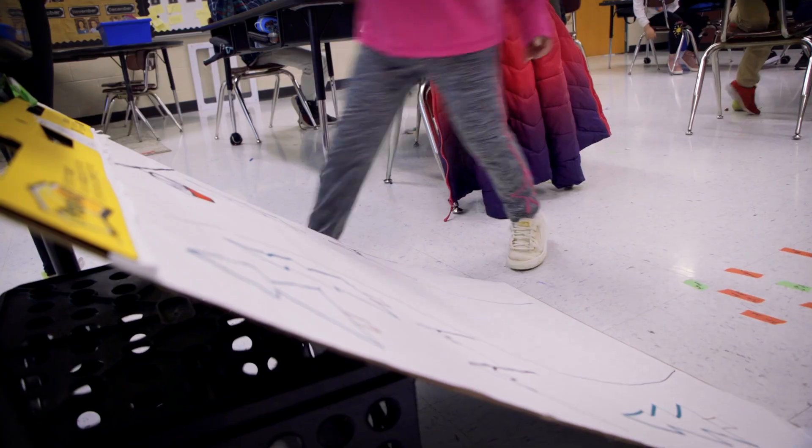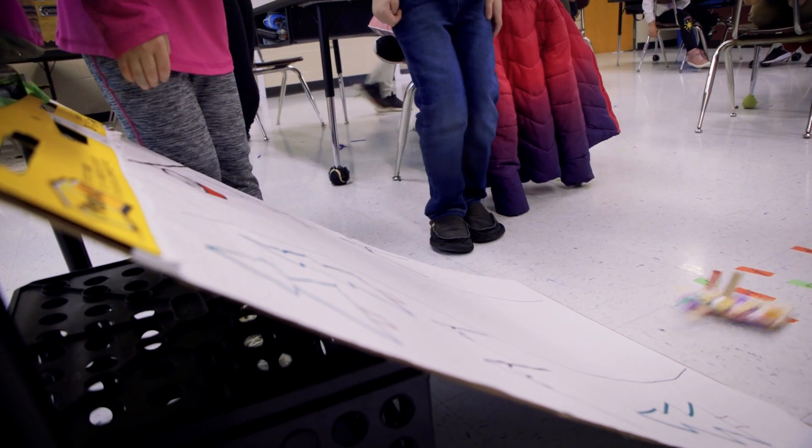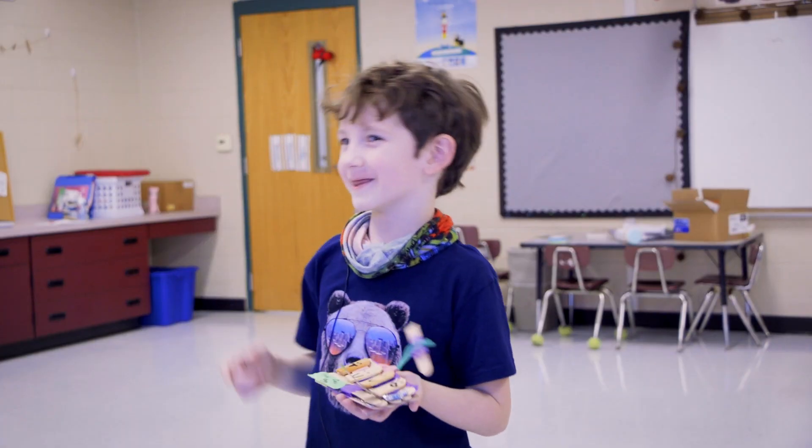I just wanted them to know that each person could go through the process and improve their own design. Amazingly proud.